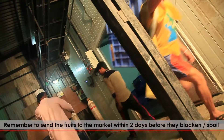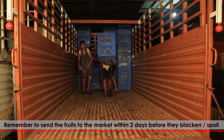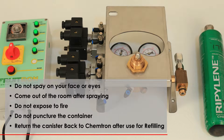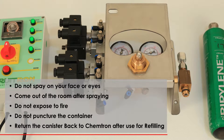Remember to send the fruits to the market within 2 days before they blacken or spoil. RIPELIN 200L is non-toxic to humans and the environment. Nevertheless, utmost care must be taken.